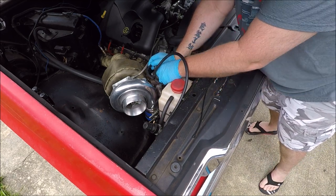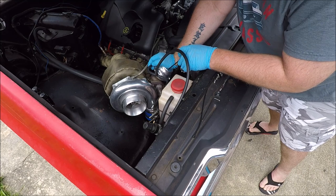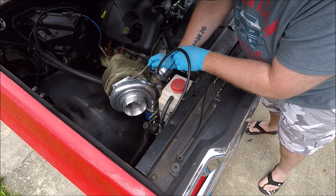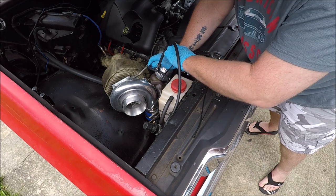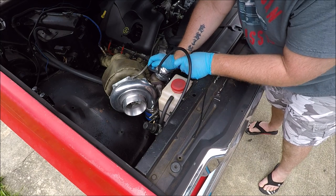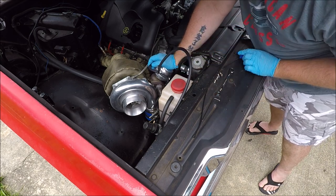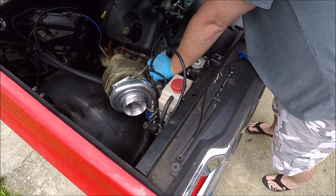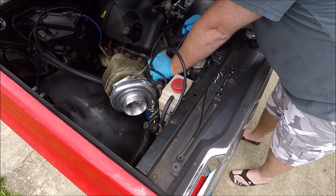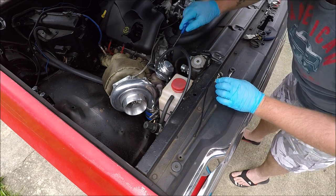The real trick is trying to get these two bolts started at the same time. Once you get two run in pretty good, you're fairly safe. But you want to make sure you've got a lot of threads in them. The stiffer the spring you put in, the more important that becomes — because if you don't get enough threads in them, it can pop up and pretty much just rip the threads out of the screw holes you were using.